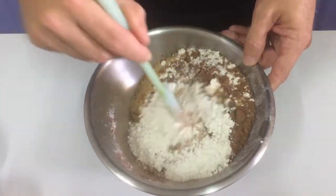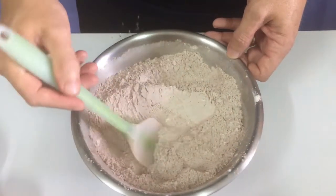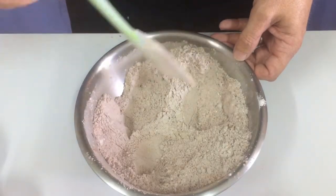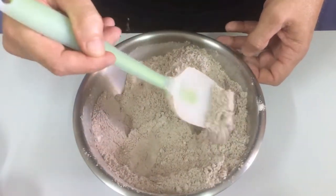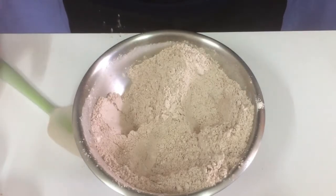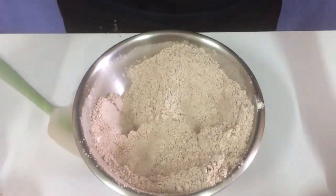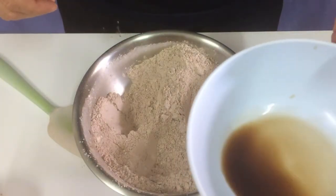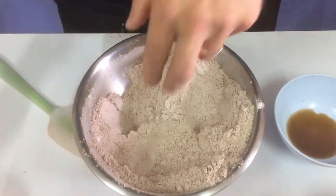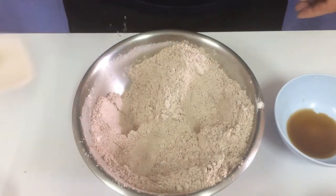Mix this together until it looks like a cake batter. It looks pretty good. At this point you would make three little holes. Then add two tablespoons of white vinegar to one of the holes, two teaspoons of vanilla into another hole, and three-quarter cup of cooking oil into the big hole. Then put two cups of cold water over the top and mix it together.